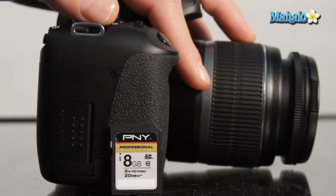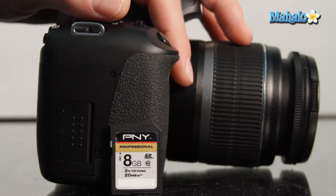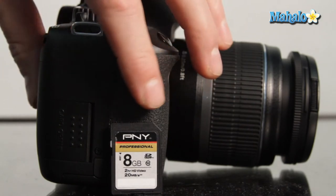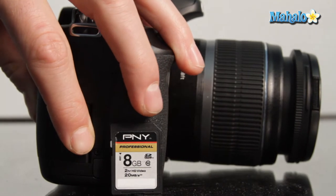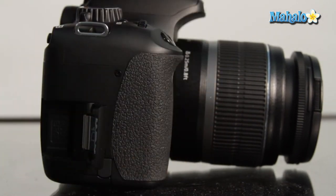The T2i stores its movies and stills on SD cards. You can get these in a variety of sizes. We have here an 8GB which will provide somewhere around 25 minutes of full 1080p footage.